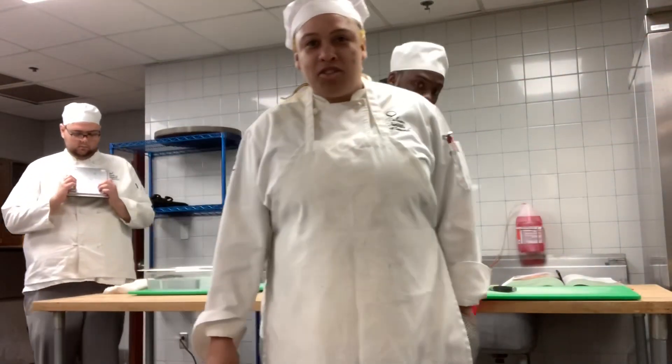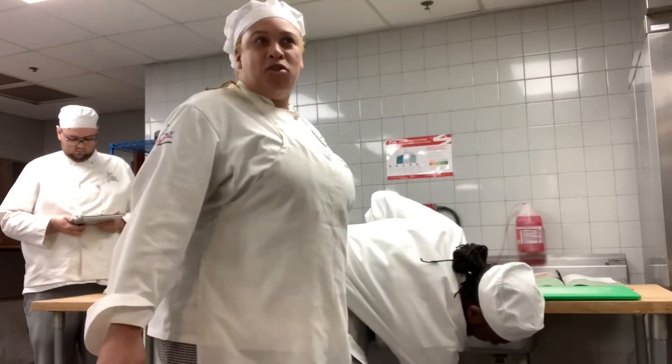Yeah, we're taking over Peter's show. Got my homie Chris in the background.